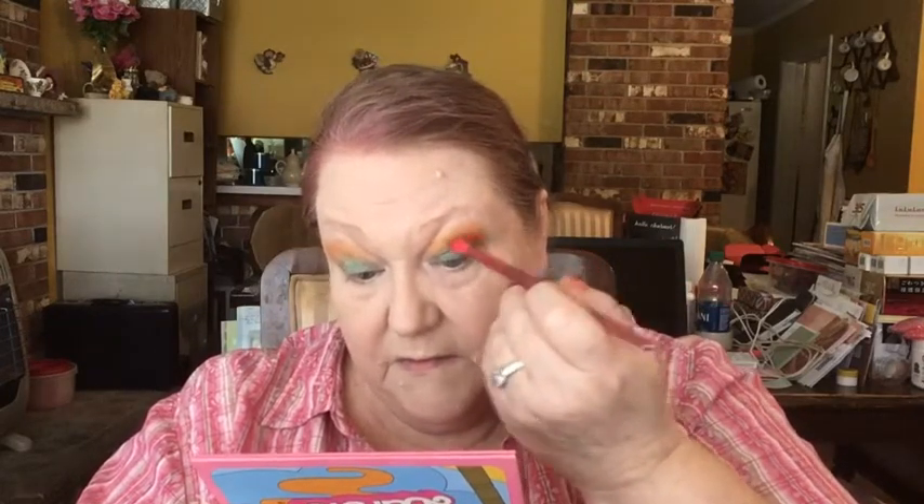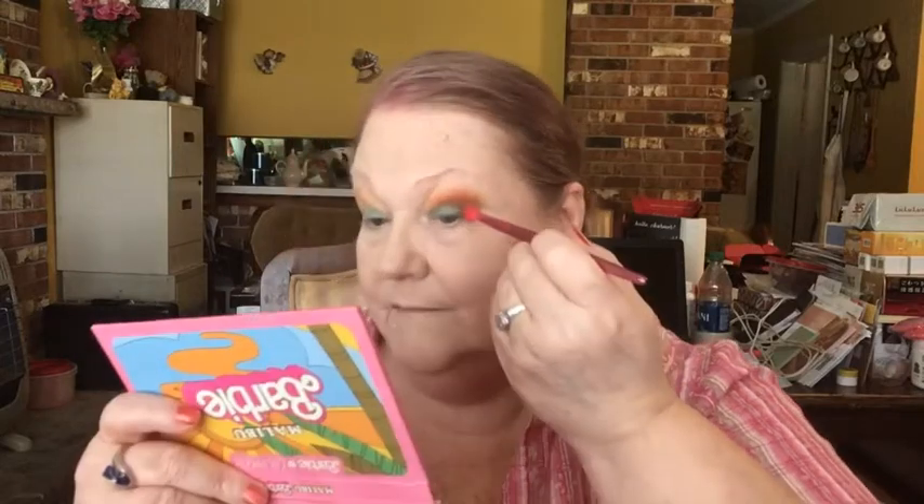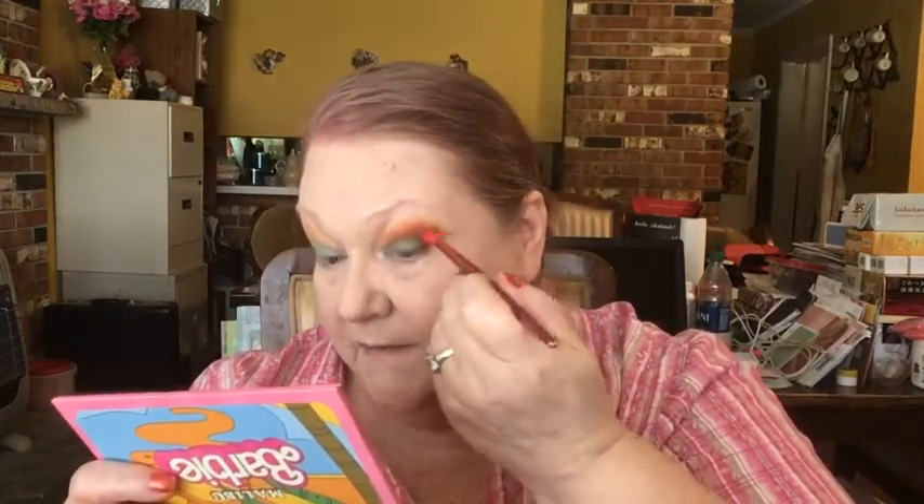Let me go in with this little brush right here — I like this little brush, it works good for me. This is from ELF and I'm going to tap into this brown called Zuma Beach and we're going to try to bring this together here with some outer V action in the crease. And that yellowish color is going to kind of peek out from underneath.